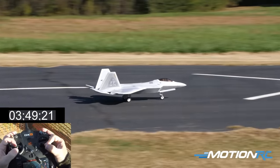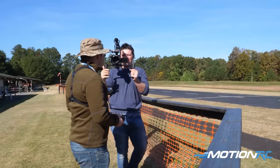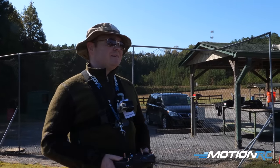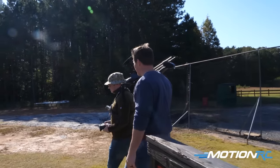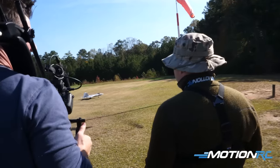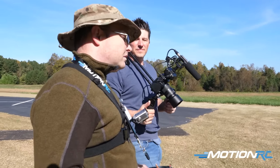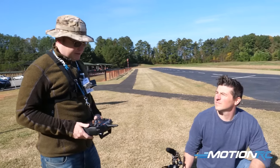That looks so difficult, Patrick. This jet really makes that look easy. Landing from that direction on most jets is extremely hard — it's such a tight area. This airplane slows down so well that lining it up and setting it on the runway is easy. That was a full three minutes — but I time mine off of power, so that's three minutes of throttle usage. Flight times vary between three minutes 30 seconds to about four minutes with open throttle, full climbs, and regular aerobatics.